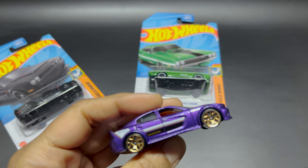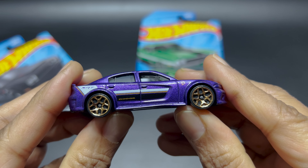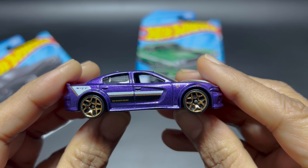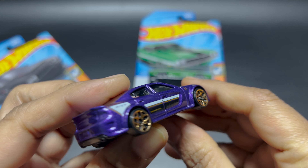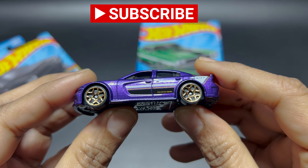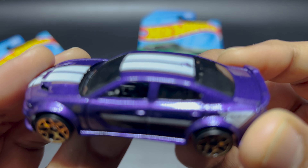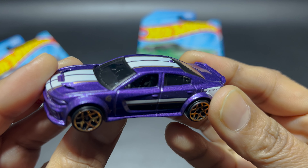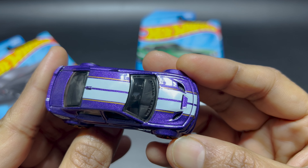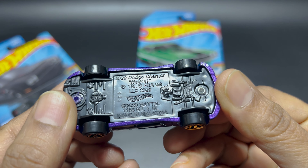Cool looking metal flake purple color car. The wheels look really awesome and it has gold and white stripes on the sides. You can see the Dodge, SRT, and Hellcat logos on the sides. It looks like a four-seater car and it has gold and white stripes on the hood and on the roof.